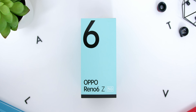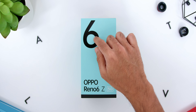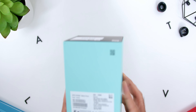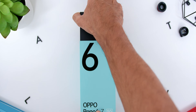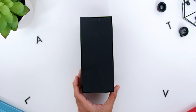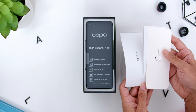Starting from the unboxing, similar to the Reno 5 series it comes with a similar colored box with a pretty big number 6 on the top left and OPPO Reno 6Z 5G down below. At the back of the box there is the color variant that you choose and the RAM and storage specs as well. Sliding the box cover reveals a black box, and opening that box brings you to another smaller box where you will find the SIM ejector pin and the user manuals.